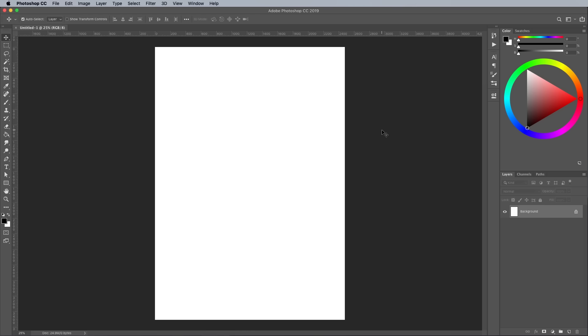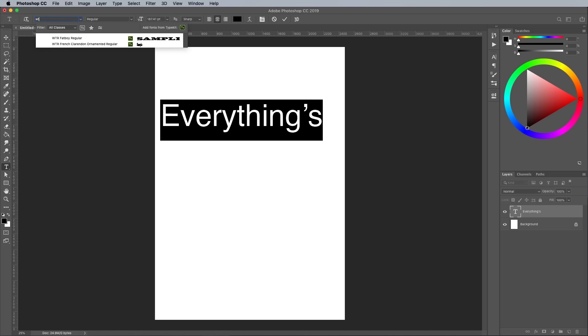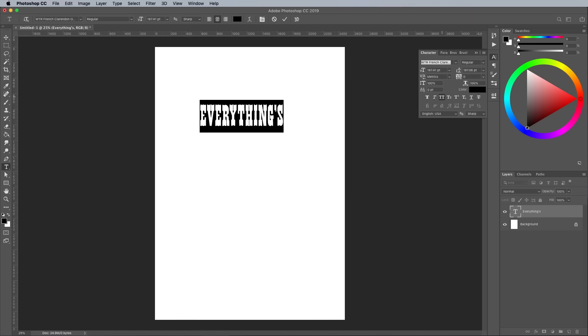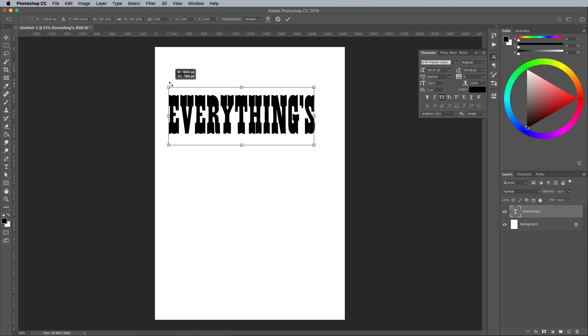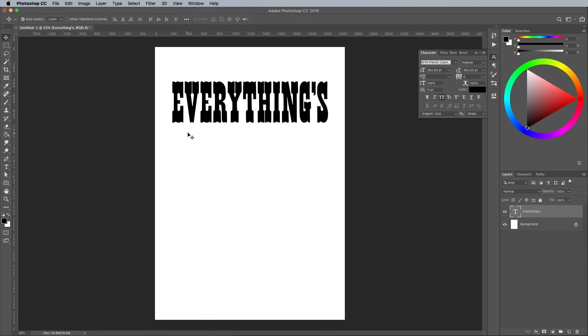I've used 3 fonts that are available in the Adobe Fonts Library, so anyone with a CC subscription can use them. Follow the links in the description to activate them so they're all available in your library. Start typing out your quote by setting each word as an individual type element. My first word is set in the font WTR French Clarendon. Click the All Caps setting in the Character panel to set the text to uppercase, and change the kerning to Optical to quickly fix most spacing issues. Scale it up to fit the canvas centrally. To easily find the middle, turn on Snap from the View menu, which will make the element stick when it's placed near the centre.